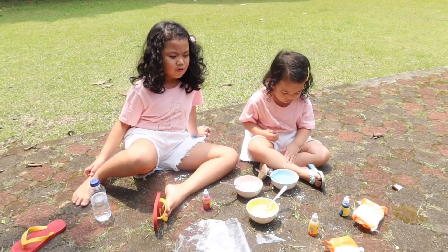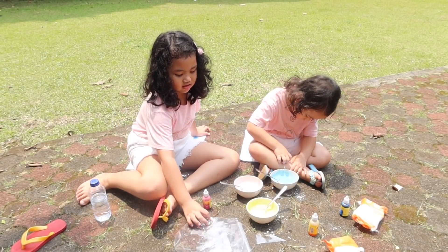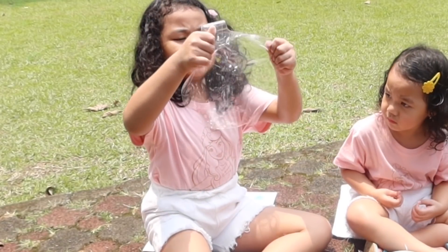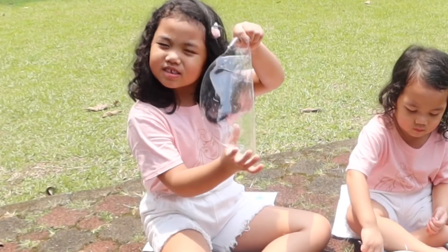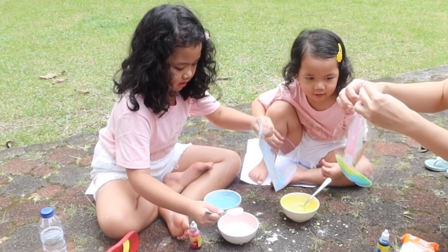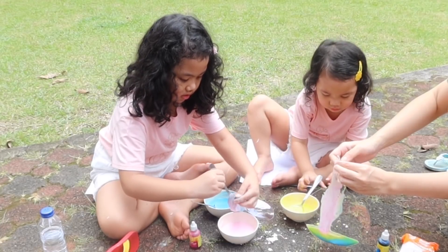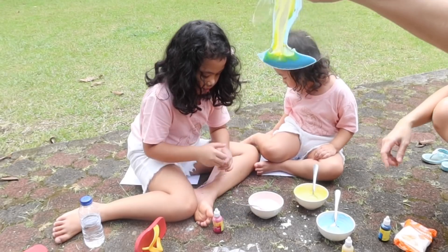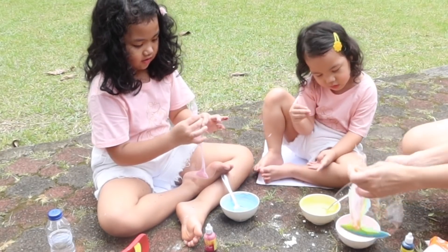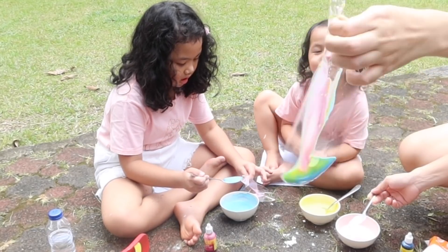And now we want to put the power into the balloon! Balloon! It's a little bit of water, you can see. Blue! This is a rainbow color, rainbow color.